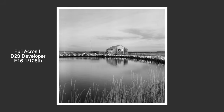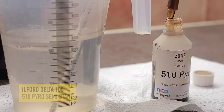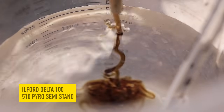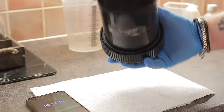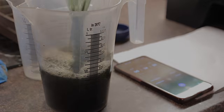I shot two films at the creek, Ilford Delta 100 and Fuji Acros. I developed the Delta in 510 Pyro, a semi-stand development. I often use this developer for Delta and landscapes. The semi-stand and staining of the Pyro prevents my highlights from blowing up, and nearly always leaves me with good negatives with bags of tonality.